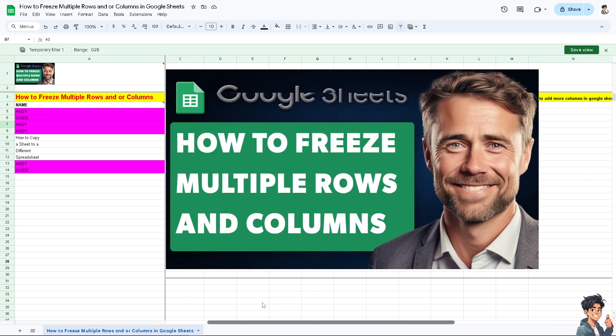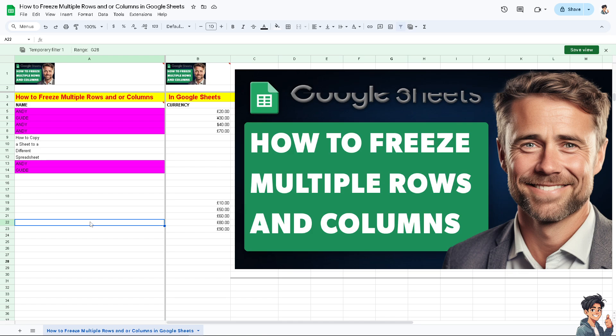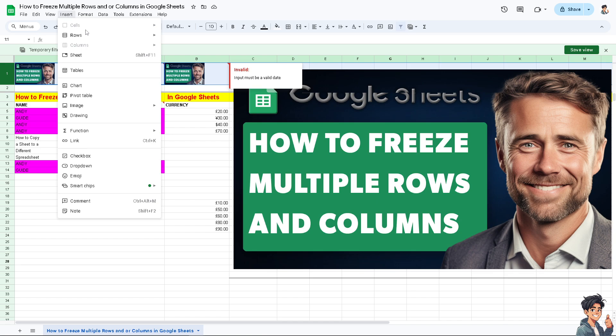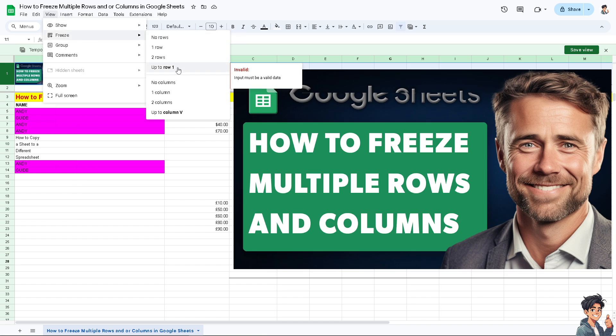Let me undo that for a second. Now I'm going to go to View again, then Freeze, and select up to row one. You can see that — it's very handy because freezing rows and columns enhances the overall user experience by making Google Sheets more intuitive and user-friendly.